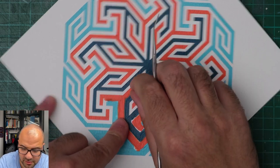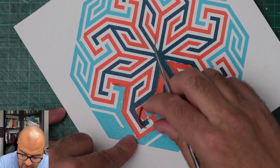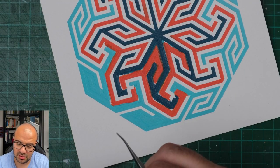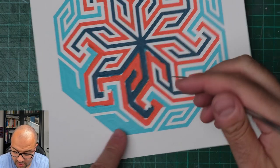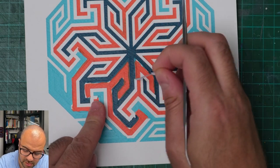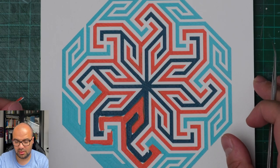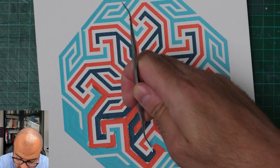I tend to lose myself and lose track of time painting those stencils, and I get a huge sense of relaxation when I'm painting these designs. It's quite an intricate and interesting pattern.